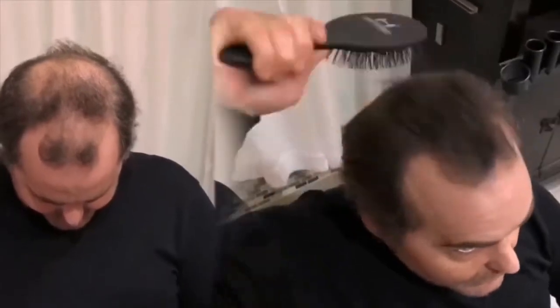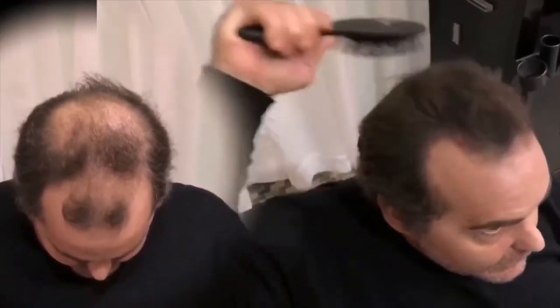It's just absolutely amazing how it transforms it. It looks like the hair of the olden days. Now let me show you a little from the front. It's amazing what it does — it gives me all my confidence back. I get back up on stage and feel like the guy of the olden days.